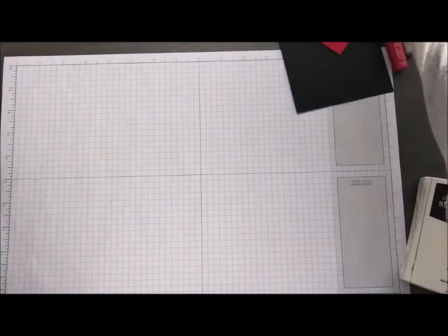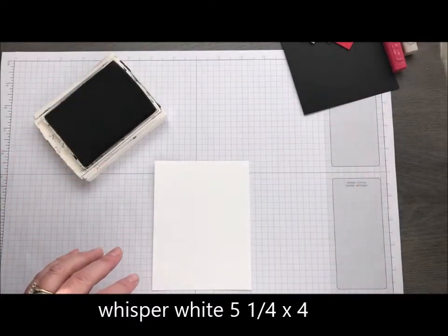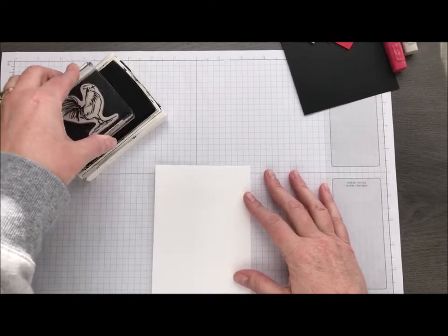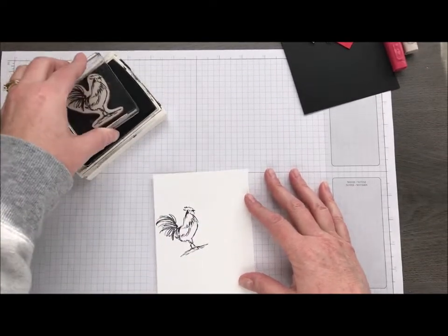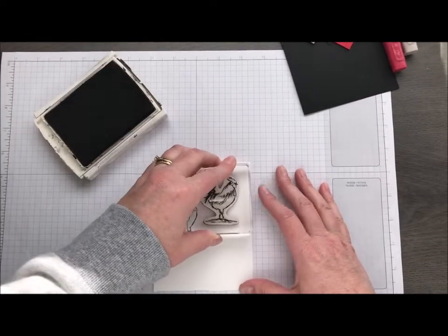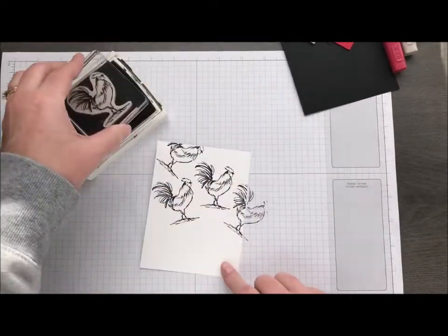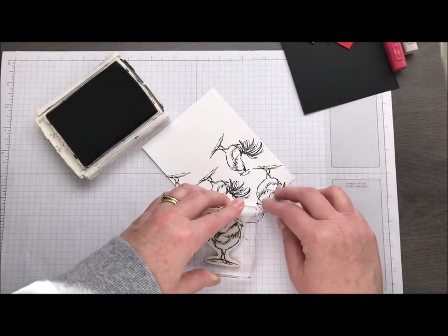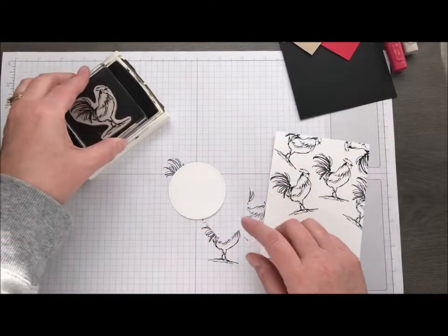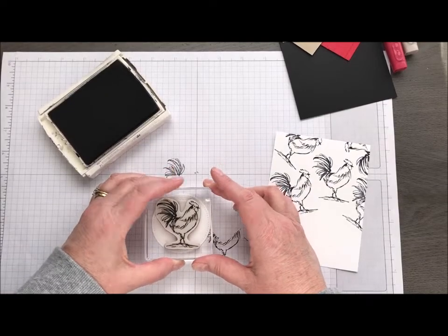So we're going to start off with a piece of Whisper White and black ink. You can use Memento Black, you could use Stazon Black, whatever works for you. We're just going to stamp some chickens randomly around at the top, because the bottom is going to get covered up. So we don't need to worry too much about that — put his head coming over here, there we go. And while I have it out, I have a stitched circle shape and I'm going to stamp Leghorn right on there.